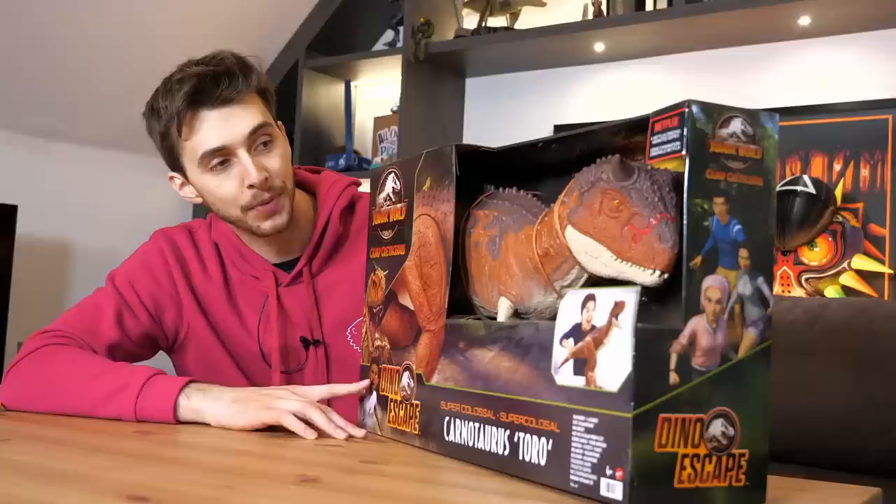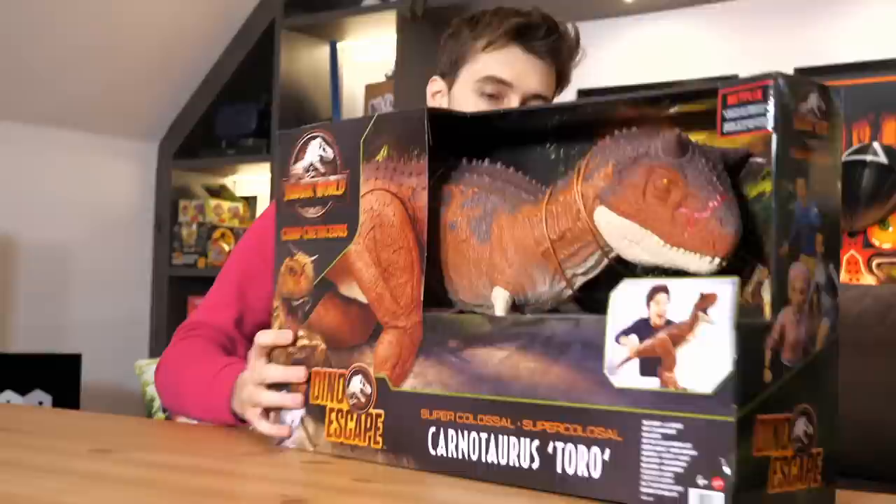They never stop making these colossal things. Actually looking at it, I think this is more effort than they've put into any other colossal that I've owned. You've even got the rest of the Carnotaurus here on the box, which is really nice.